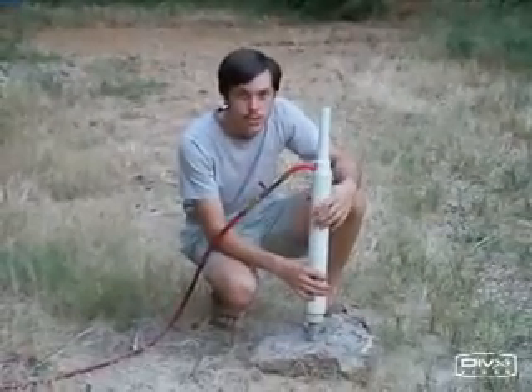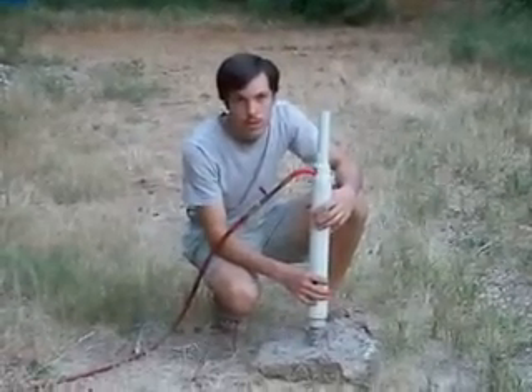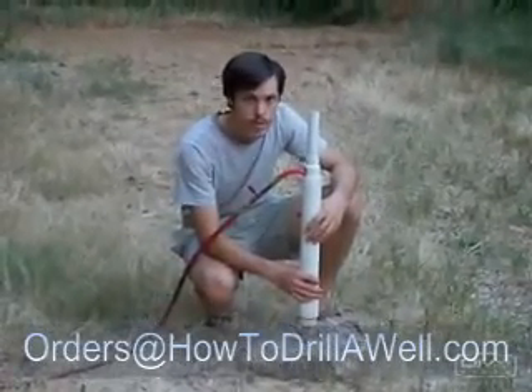This system can also be used to clean out existing wells — large 3-foot wells or smaller ones. And it can also be used for several other applications such as geo-thermal heating. If you have any other questions, just email the address at the bottom of your screen.